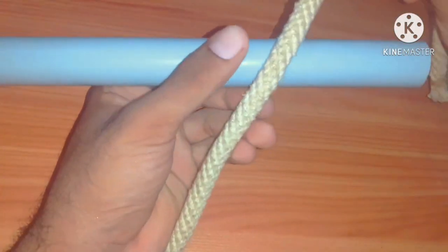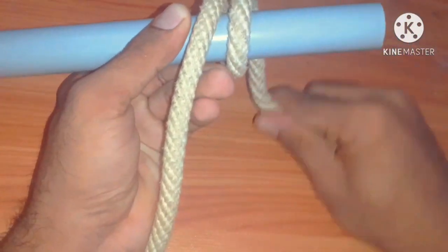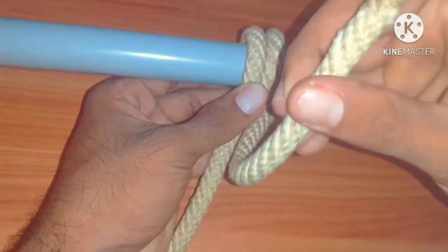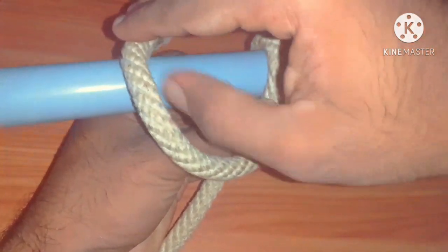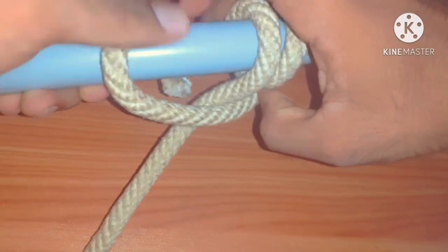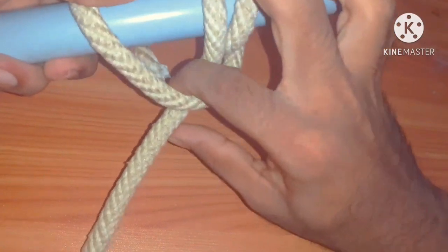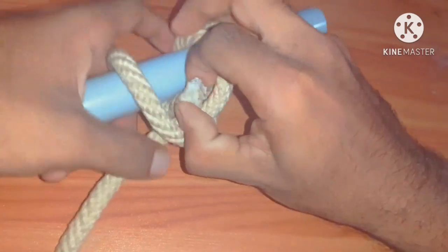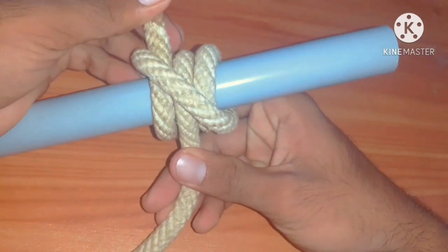Take a bar. Turn the rope twice — roll. Then place the rope to the opposite side of the two loops. Now we can see a small hole here. Take the end outside through it. It is rolling hitch.